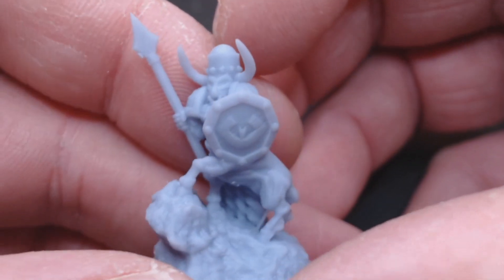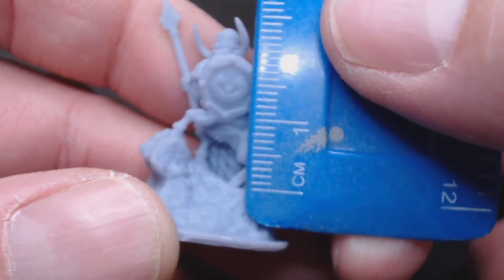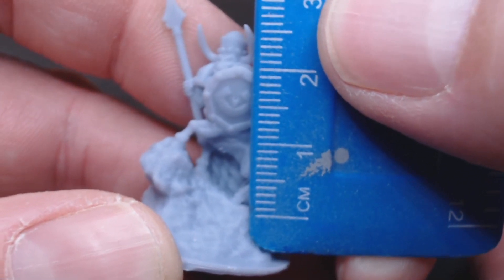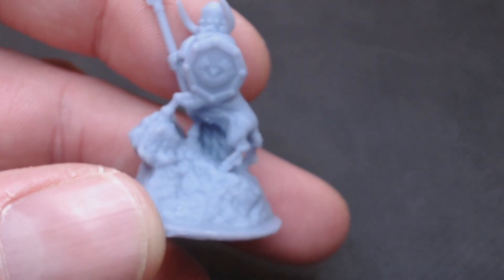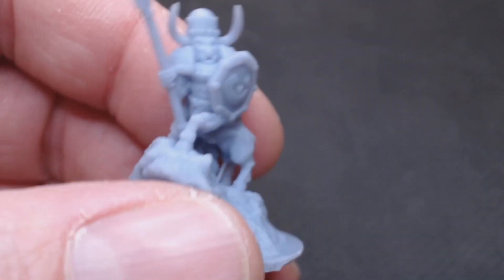So anyway, we have a Bull Centaur. He's probably quite a big fellow — about 22 or 23mm. It's kind of a weird pose, so it's probably more like 18mm if he went the other way. Good stuff. I like this fellow.